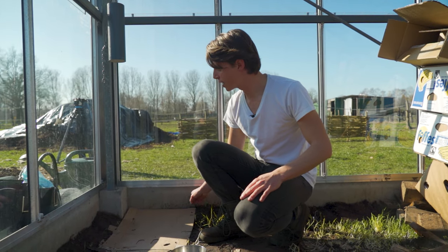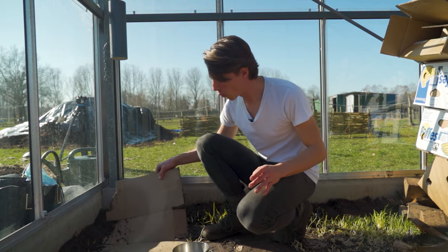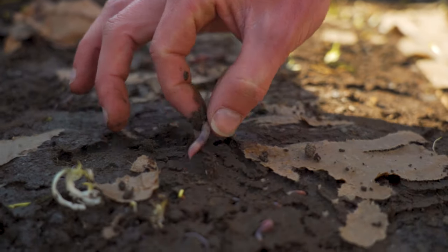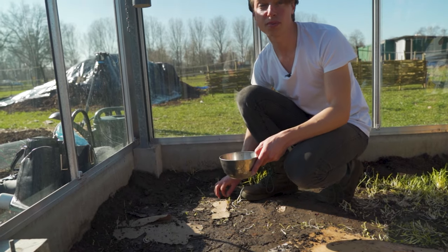Just started to remove all the cardboard and realized that no-dig is really working here — the cardboard is already decomposing. It's really soft, breaks and tears apart easily. But underneath that we're finding loads of worms, so we'll just take them out and put them on the compost heap.